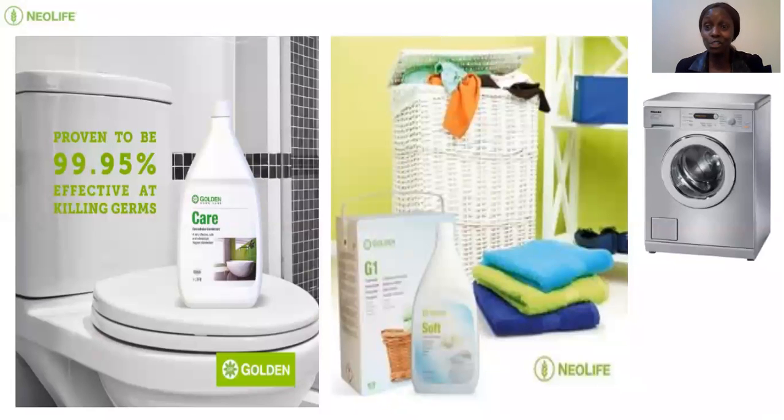In this COVID season, I would encourage everybody to have Care. Care is so good because once you buy it, you mix it to 50 liters of water for home use, and it kills germs by 99.9%. You can use Care on your face or as the last rinse when you shower — pour the last rinse with a bit of Care on yourself. You can use it on your armpits; for people who are very allergic to roll-ons, you can actually use it to remove bad odor.